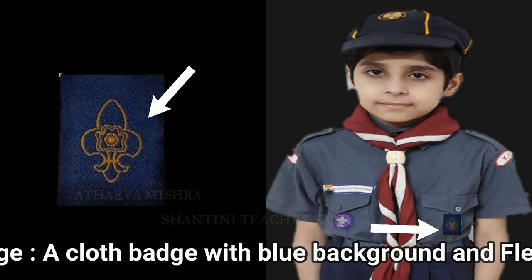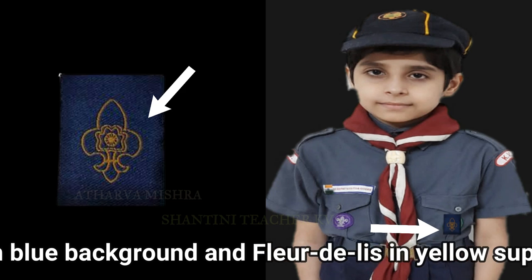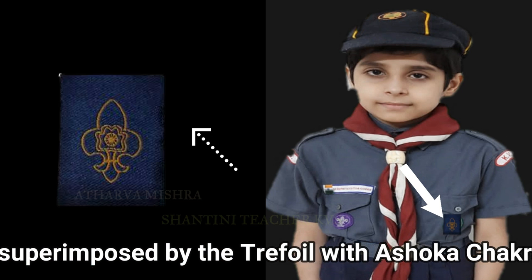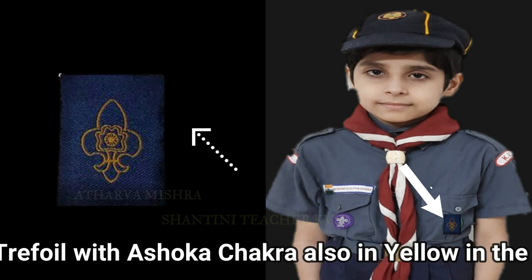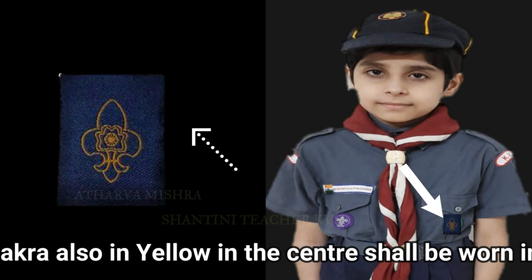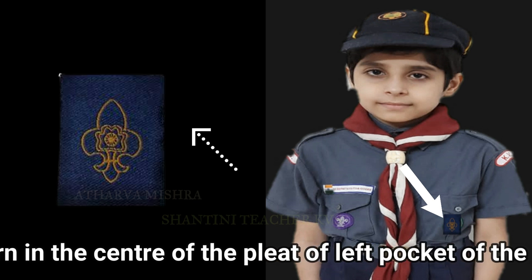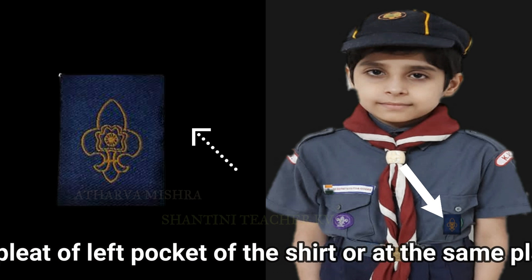Membership patch: a cloth patch with blue background and 'Bharat Scouts and Guides' in yellow, superimposed by the trefoil with Ashoka Chakra also in yellow in the centre, shall be worn in the centre of the pleat of the left pocket of the shirt.